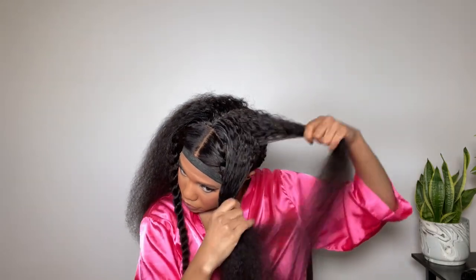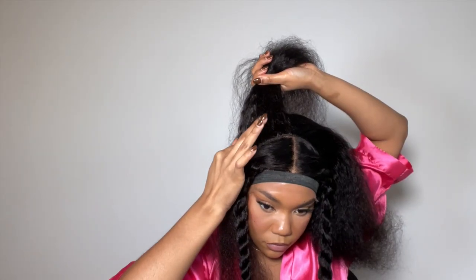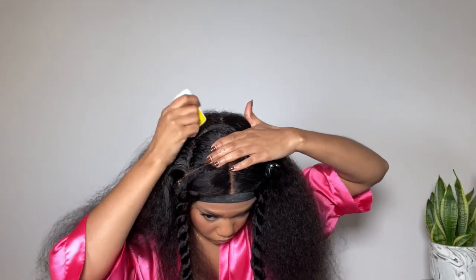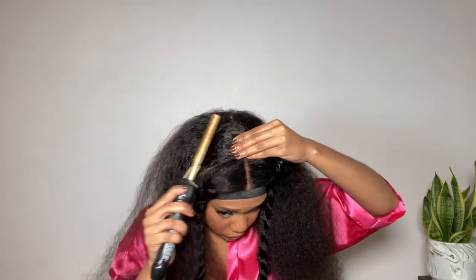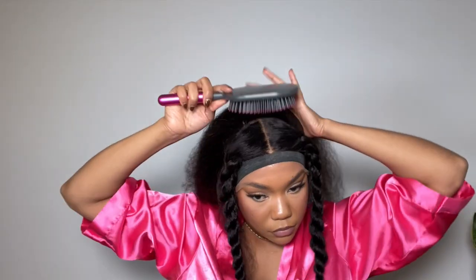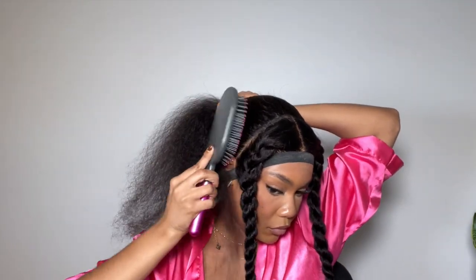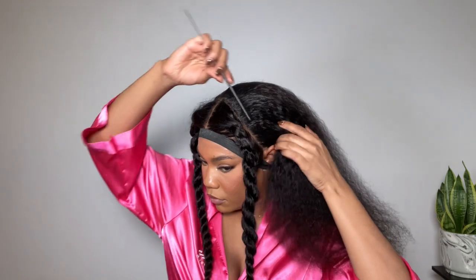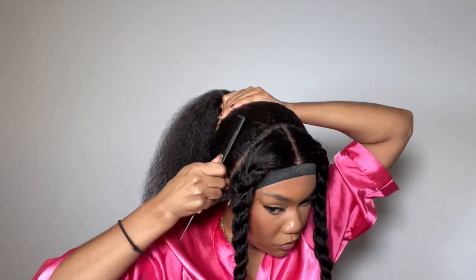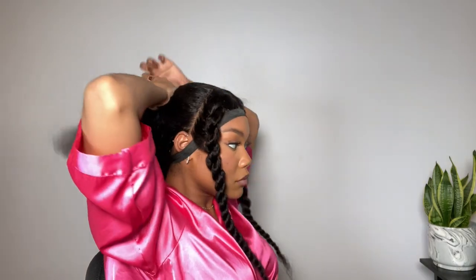I'm pressing out the hair section by section for the ponytail area, because I want the roots to be really slick even though the ends are going to be curly. Once I have everything slick, I'm brushing it back into a low ponytail, making sure that all the tracks in the back are covered in the area of the hair that's going to be down. As you can see, it's a frontal half ponytail but you can't see any tracks, which is very important.